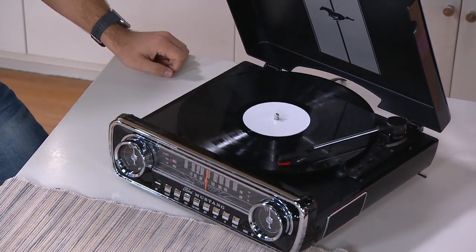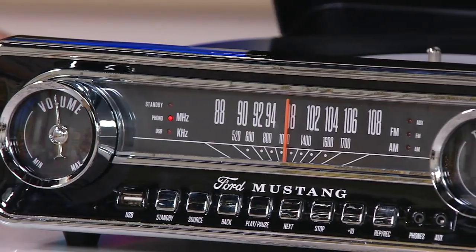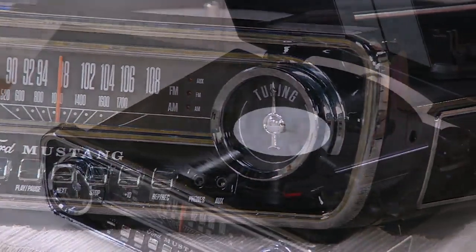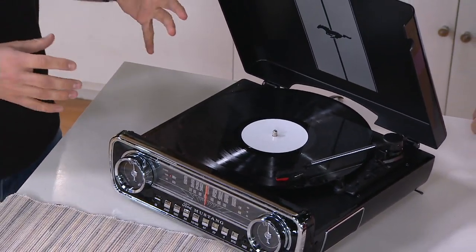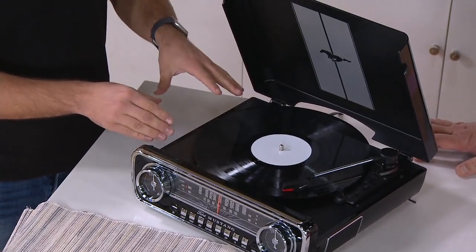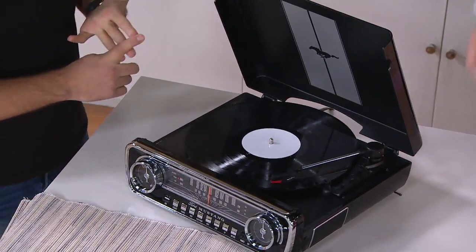And then if you lived through the '70s, the '80s, the '90s, the 2000s — you know the lore and the sophistication that this brand has always held. When it comes to ION specifically, we're talking about that ION brand — they've done a great job of paying attention to detail when it comes to the Ford Mustang, but also paying attention to detail when it comes to the technology in this. So I'm playing off of a 33 and a third right now. You could also play a 45, and we have the adapter included.